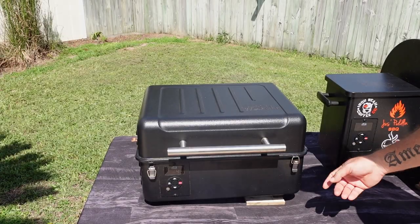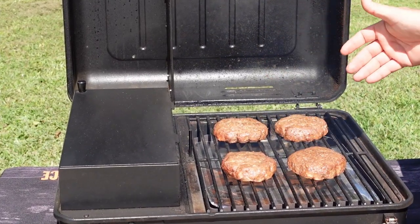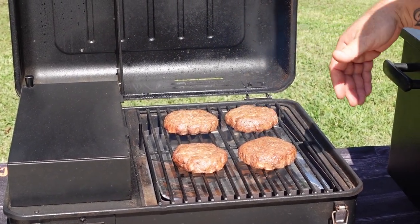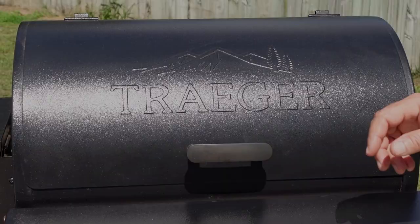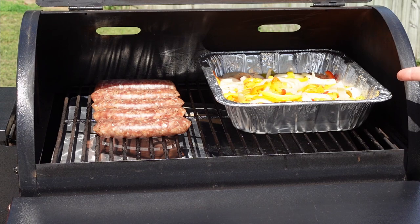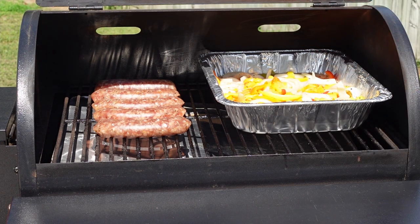On the Ranger we've got four half-pound burgers smoking. They're very spaced out — you could probably fit at least six, maybe seven on there. Plenty of space for a tailgating event as long as you're not cooking for a large crowd. On the Tailgater, we've got sweet Johnsonville beer brats with peppers, onions, pickled peppers, and a little beer getting nice and hot. Those are spaced out too — you can fit more beer brats on there. That is a half-sized pan we have on there as well.